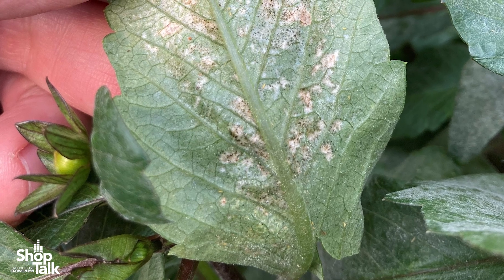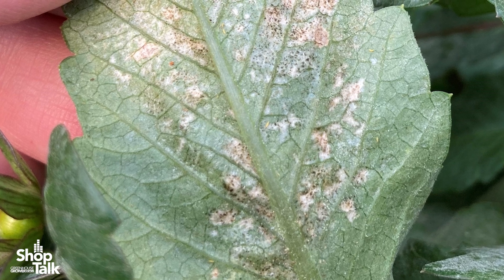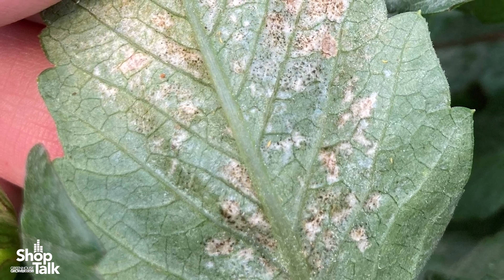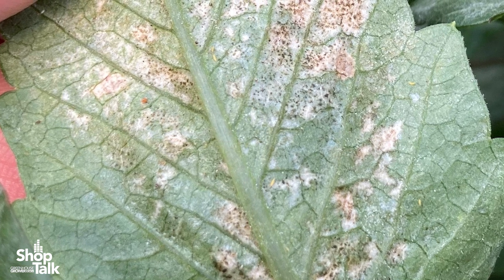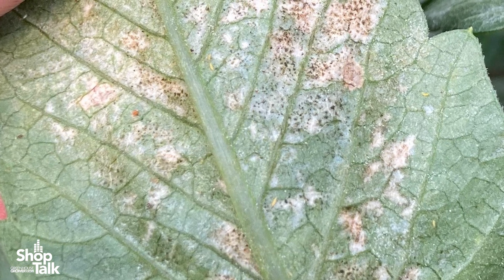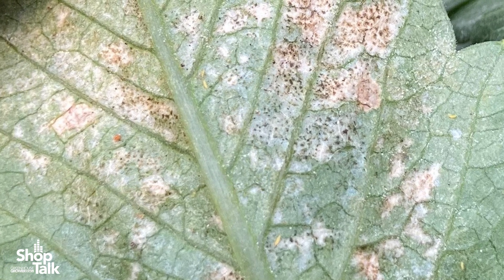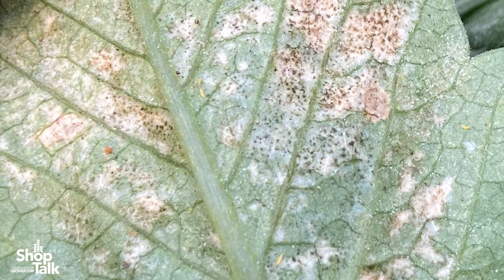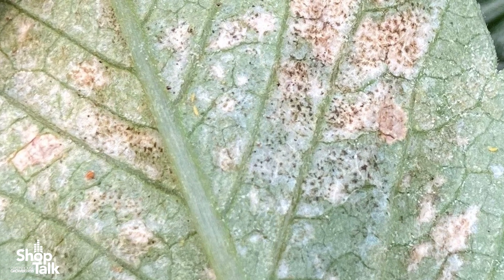But as the population grows, thrips feeding can stunt the plants, can cause discoloration of the shoots. The leaves may become papery and distorted and the terminals rolled or deformed. So you really have to watch for the stippling signs early on in the crop.